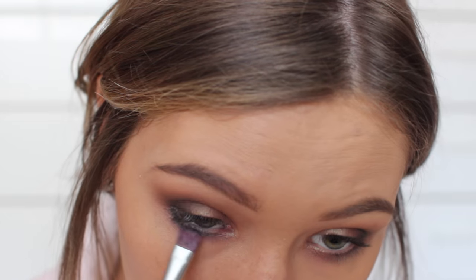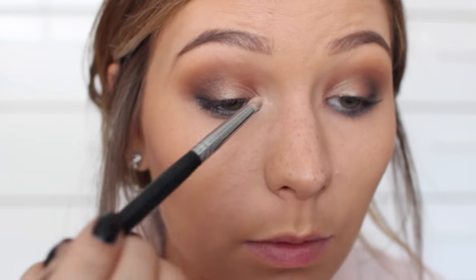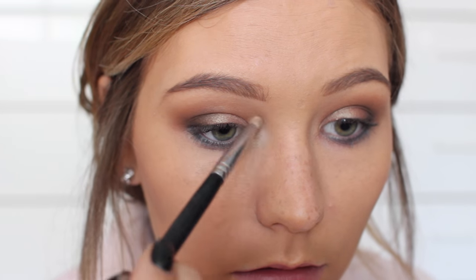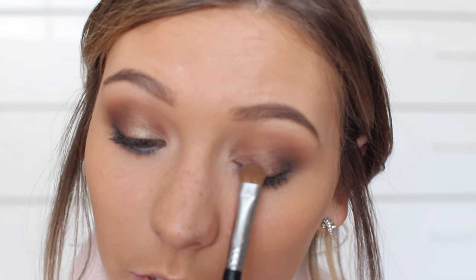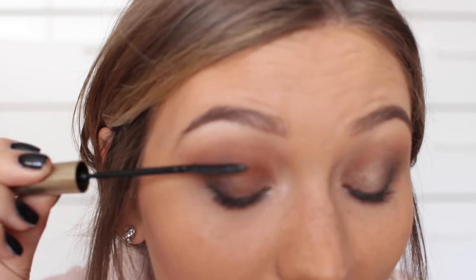I used a really pretty blue on my lower lash line and just smudged it in. Then I highlighted the inner corners of my eyes with a shimmery champagne shade as well as beneath my eyebrows. And then I went ahead and touched up my lid color just so it didn't get lost with all the other shadows.